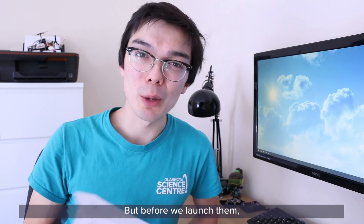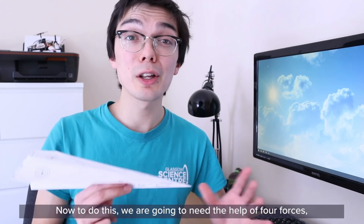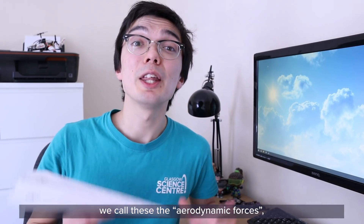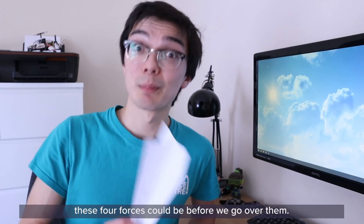Before we launch them, let's have a little think about how these things are going to fly. To do this we are going to need the help of four forces — we call these the aerodynamic forces. Have a little think about what you think those four forces could be before we go over them.